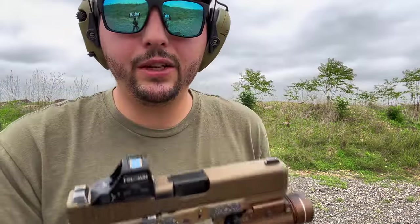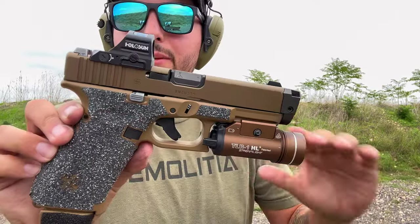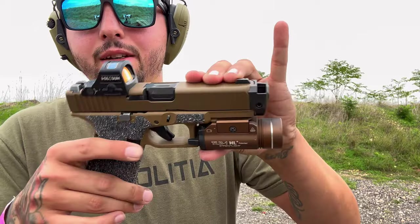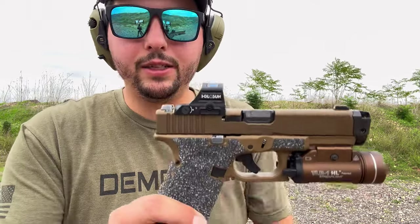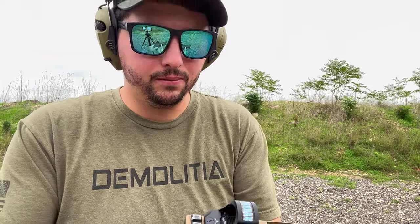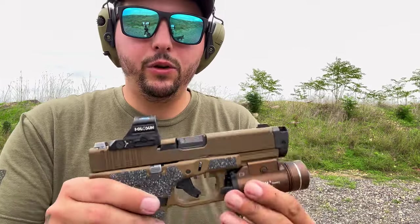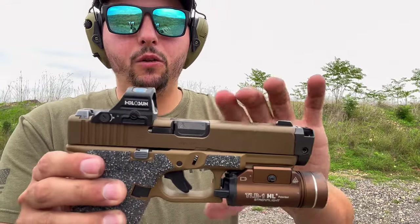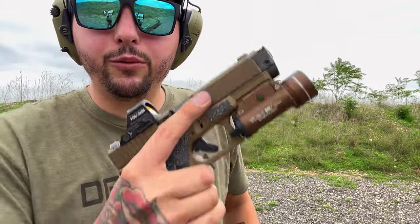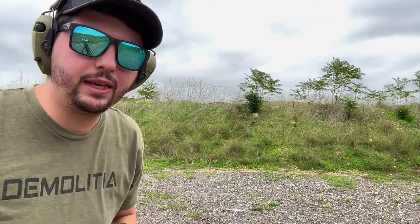Honestly guys, let me know what y'all think — is she complete? Is there anything else I can do to this gun? I'm thinking about getting the Holosun 507 Competition in the green dot version — they say it's bigger than the SRO. Also, one last thing I'm going to get is a magwell. But here we go, we're about to run 19 through this and see how she feels after shooting that OEM barrel.